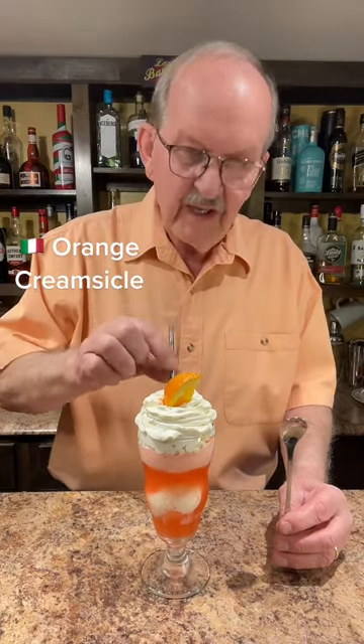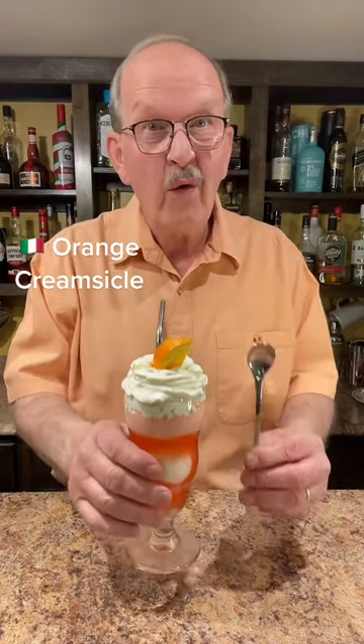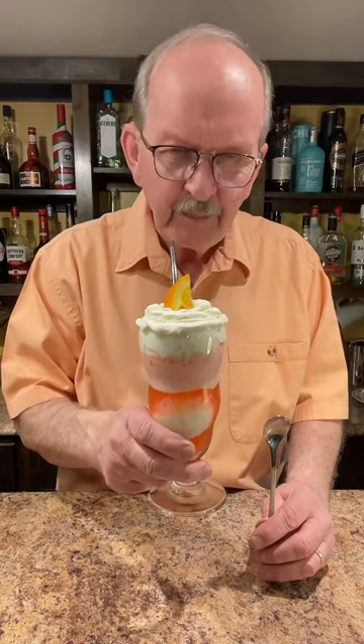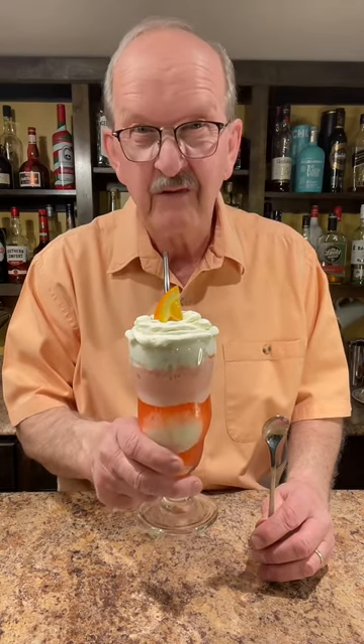That is a straw and we're going to need a spoon — that is an Italian orange creamsicle float. Happy Float Day Friday! I just got to give this a try. Orange creamsicle is going to be one of the best floats.